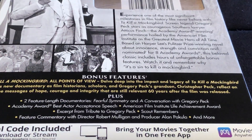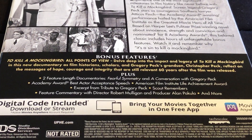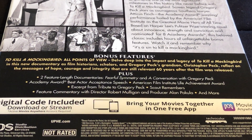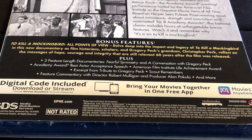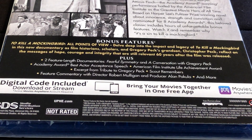The bonus features include To Kill a Mockingbird: All Points of View — delve deep into the impact and legacy of To Kill a Mockingbird in this new documentary as historians, scholars, and Gregory Peck's grandson Christopher Peck reflect on the messages of hope, courage, and integrity that are still relevant 60 years after the film was released.